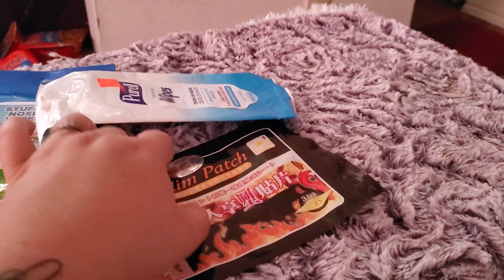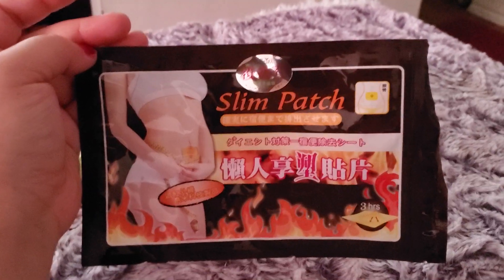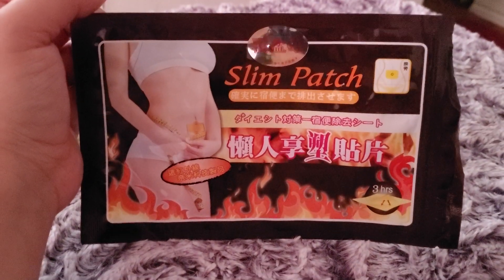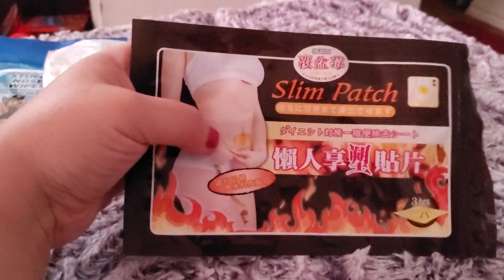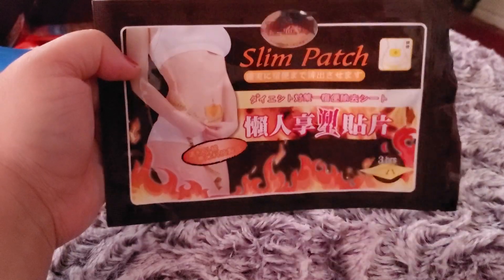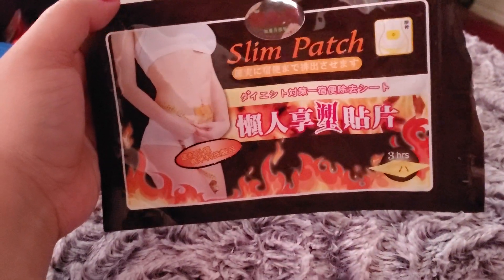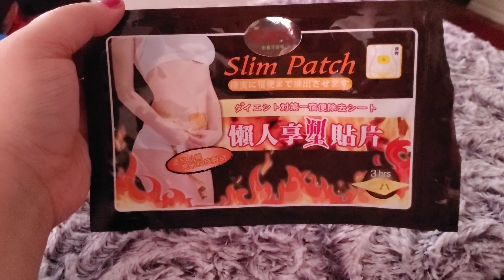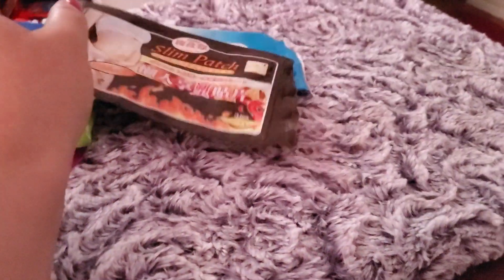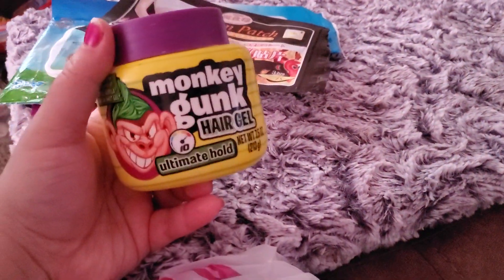This item I ordered off Amazon or Wish, something like that. I have several of them — they are slim patches that basically help you lose weight. I didn't use them consistently and I have several packs left, so I'm going to get back on it and give you a better review. What I can say so far is that it did help regulate me.